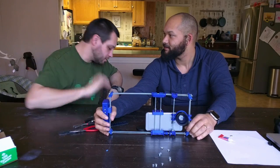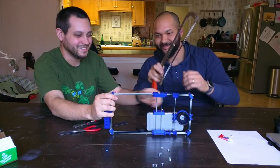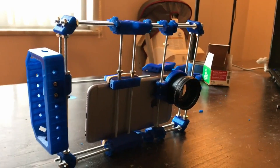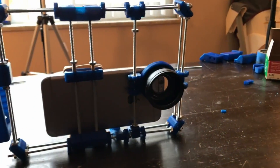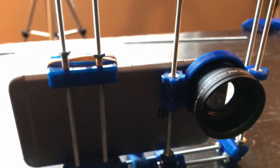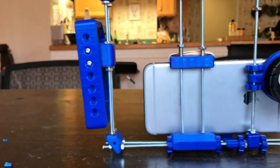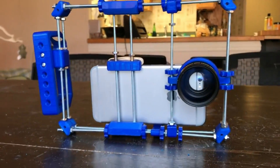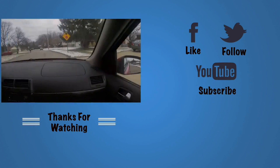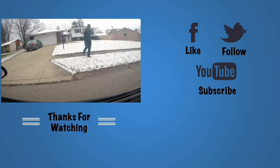We should fix it. I agree. Would you like to do the honors? Let's fix it. Don't cut me. Look at this guy — mailman over there thinks he's crazy. Which he is. He's crazy.